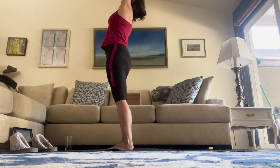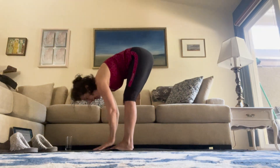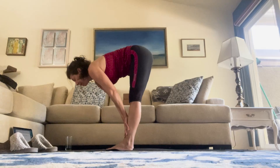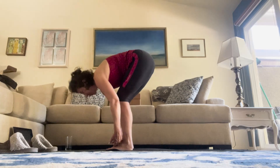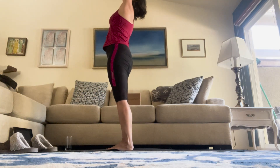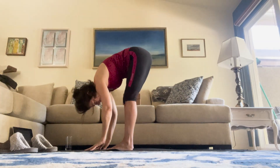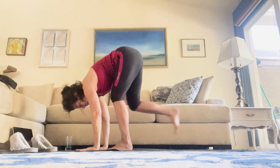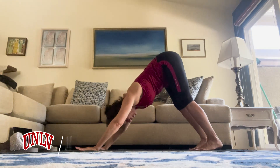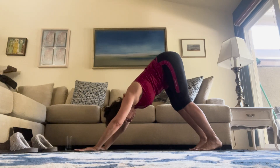Inhale. Exhale, hands to palm center. Inhale, halfway lift. Exhale. All the way up. Inhale. Halfway lift. Exhale, coming back to downward dog — modified. You're welcome to do a vinyasa in between, but for the sake of time, we're going to come right back to your downward dog.